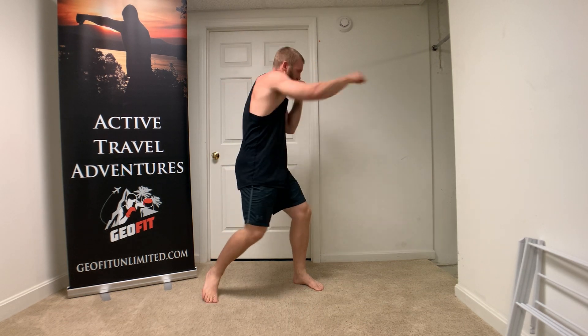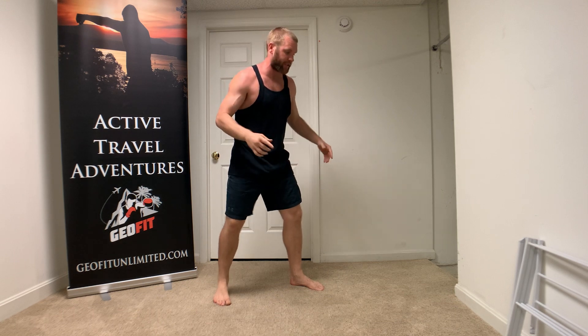So once you get the rhythm of this, start real slow. Do it with me. Start real slow, then speed it up. Notice my weight is not creeping forward — that's one of the main mistakes I see. We start doing these combinations and our weight starts coming forward, and we're just staying right here the whole time, all in this leg.